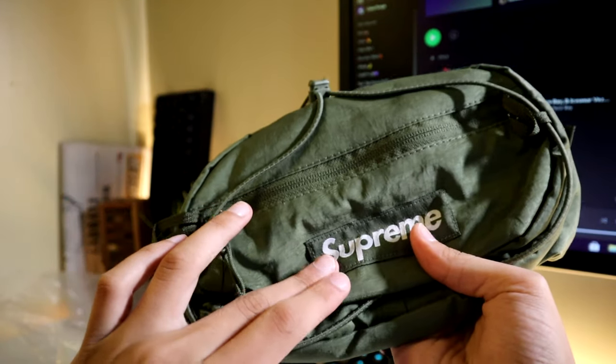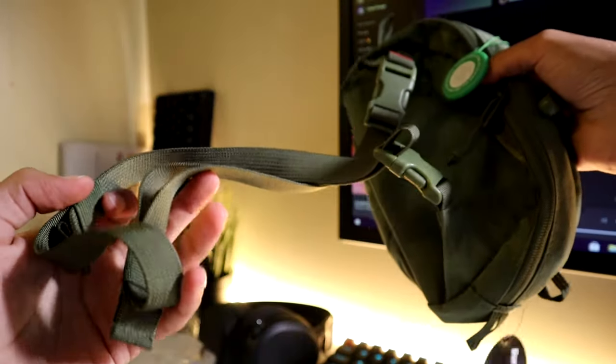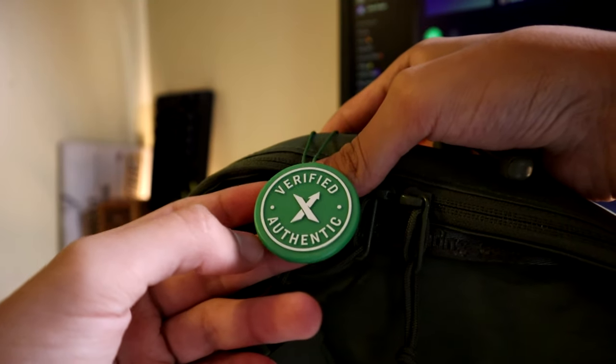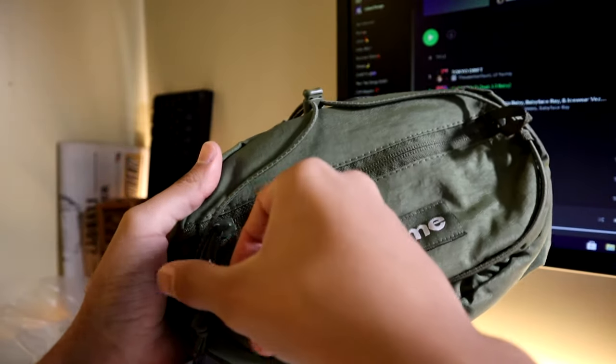I got it in an olive green type of color. When you order something off StockX they verify to make sure it's real, and right here it says verified authentic because it's Supreme. Now we're going to be going over the pockets.